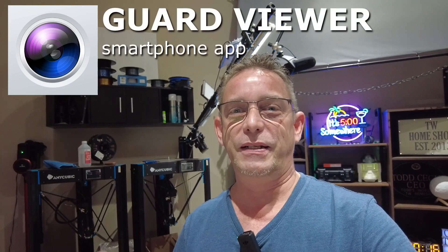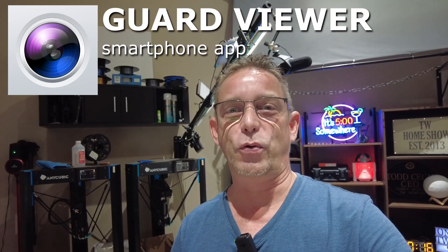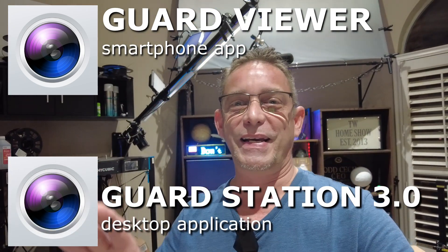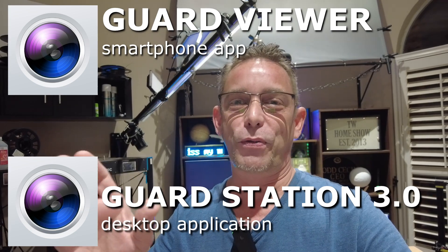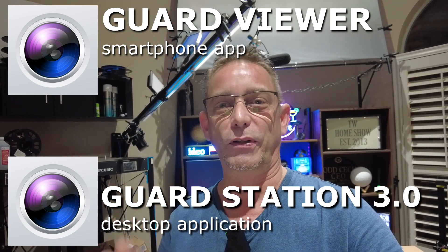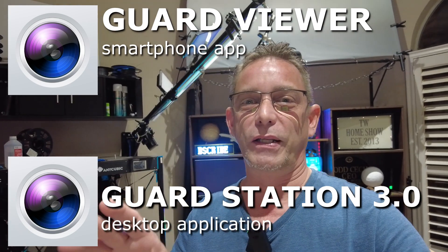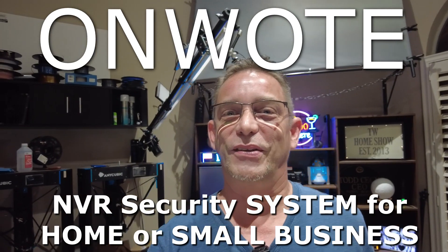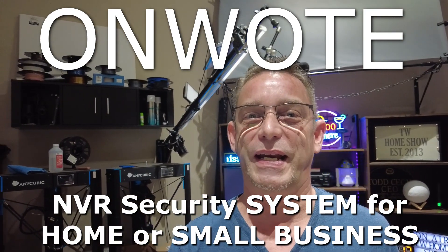In this Part 2 session, we're going to learn how to use both applications available for the Onwote NVR system. First you have the smartphone application, which can be used for a smartphone or tablet. And then you also have a Windows application for a desktop. Just because the Onwote has both these applications makes it a superior unit. So if you're looking for an NVR system, make sure you have access to a really good app and a really good desktop app. This is the one I chose after doing lots of research, so let's dive in and see what these apps can do.